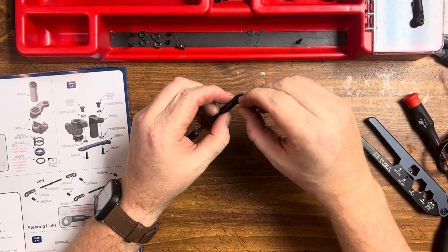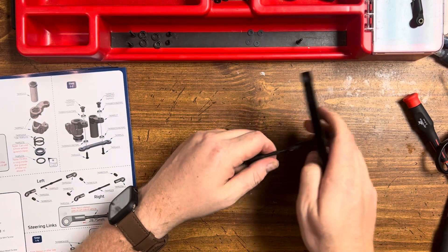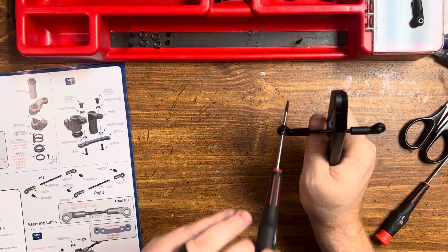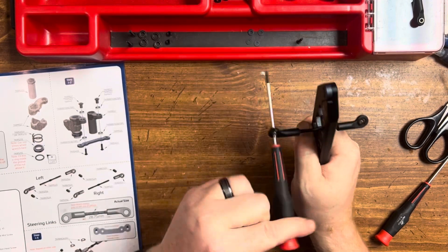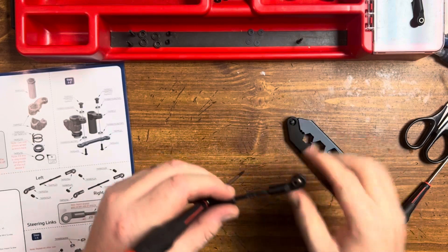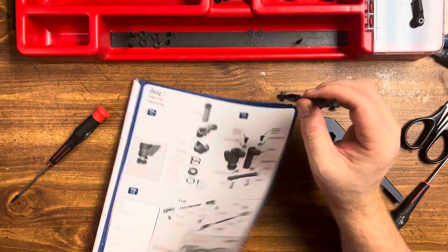Get it started. Go ahead and get the balls here — push those in. That makes it a whole lot easier. I'm going to grab this with my shop tool and thread this on. I like the way that looks, so go ahead and get that finished up.